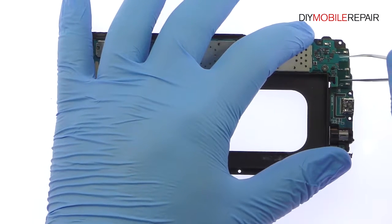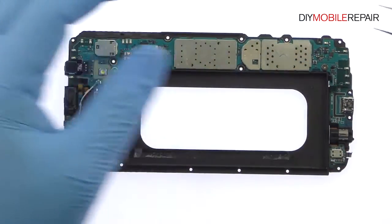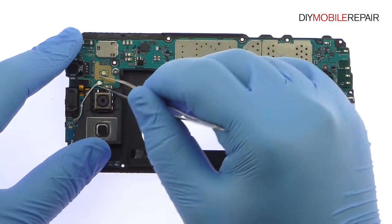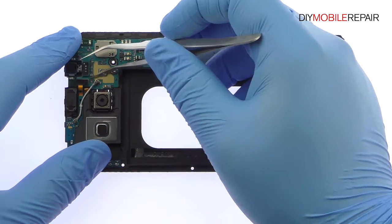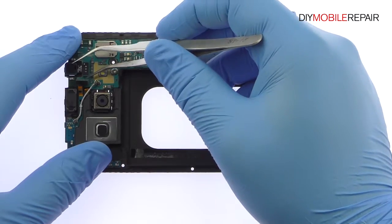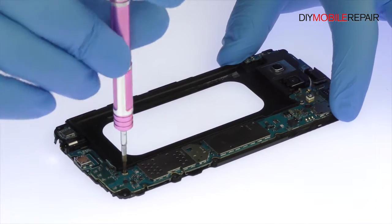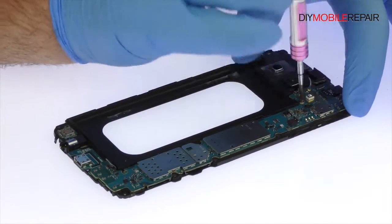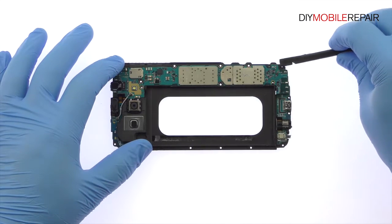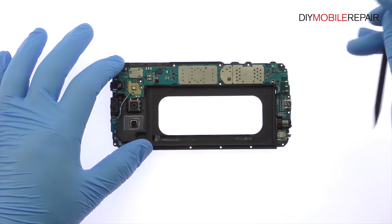Disconnect the bevy of cables from the Galaxy A8 motherboard. Remove the following two Phillips screws. Use the spudger to detach the daughterboard connector from the underside of the motherboard, and remove the Galaxy A8 motherboard from the frame.